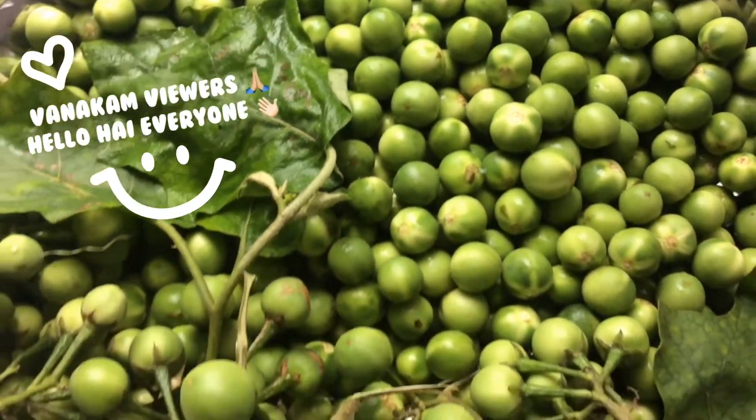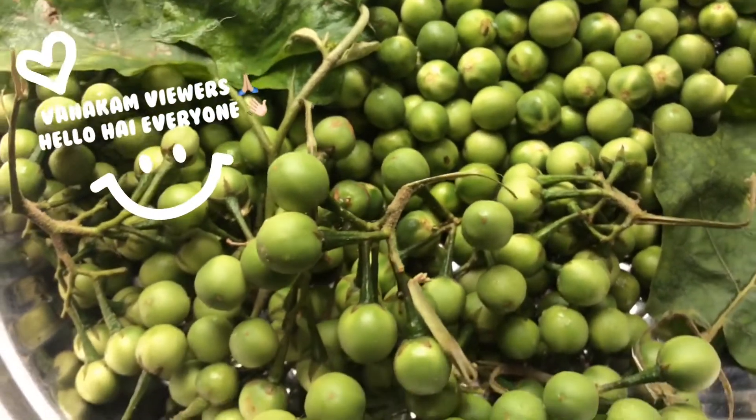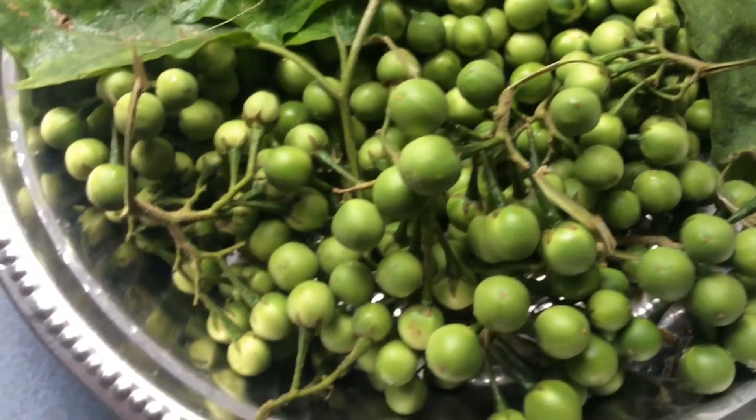Welcome, viewers! Hello, hi, everyone. In the channel, this is a very special recipe, but it's a little simple recipe.